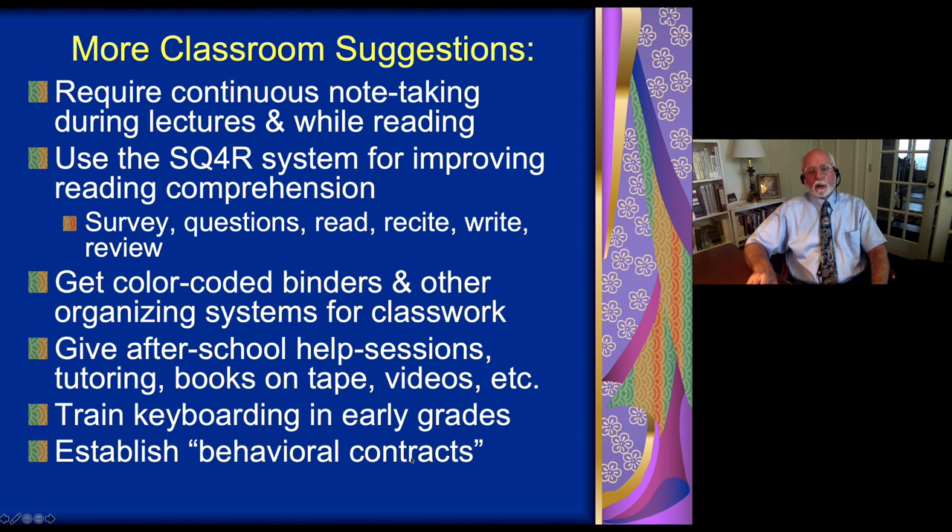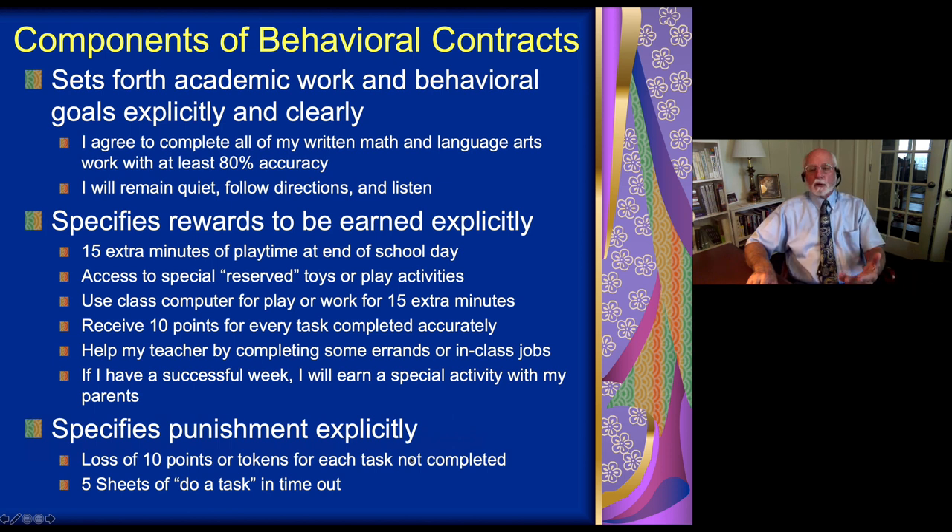Another strategy for helping students in school, especially with their behavior, is the behavior contract. This is where teachers and students meet and decide on an academic goal — for example, 'I am going to get 80% of my arithmetic done accurately each day' — and we write this down in a contract that each person signs. The contract specifies what the student will earn for achieving that goal each day, and what they might lose if they don't. Behavior contracts help teachers negotiate with ADHD children around specific problem areas by offering explicit and immediate rewards, and occasionally some penalties.